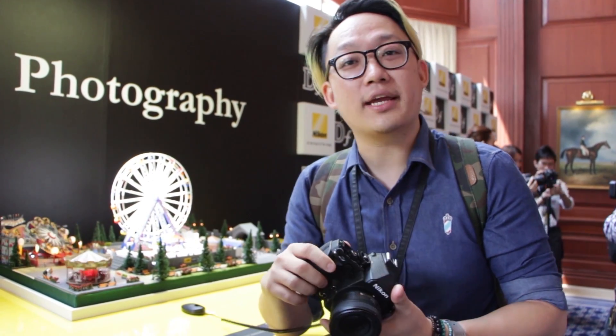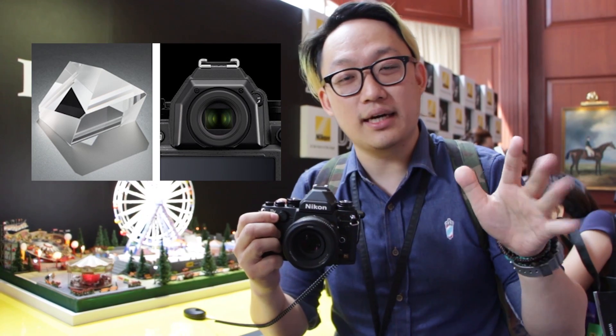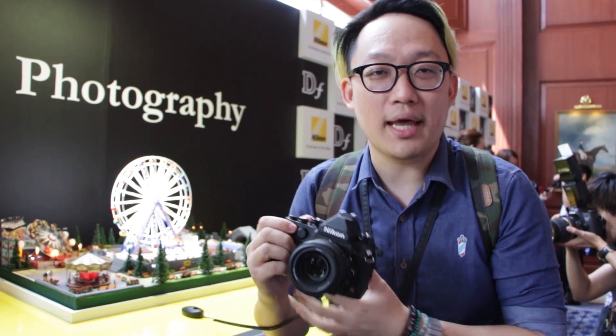Honestly, I think it's a great camera. I love the design, I'm a big fan. And this pentaprism here is what makes it different from all the other smaller full frame cameras, the mirrorless cameras or whatever. This has a mirror, this has a pentaprism, and honestly this is probably one of the better selections.